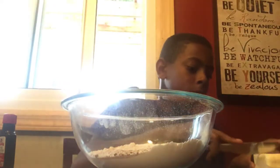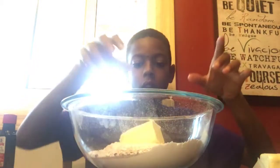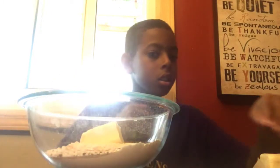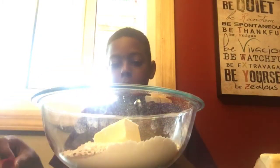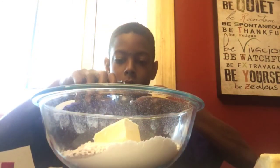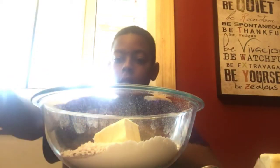Next we're going to add our butter. And then our vanilla. And then an egg — just one.